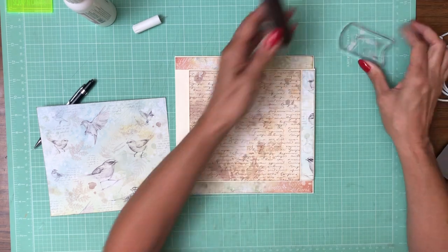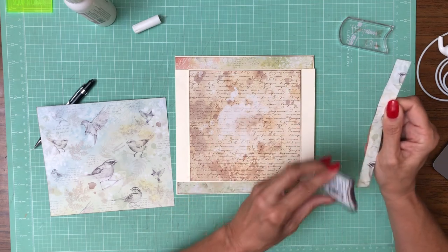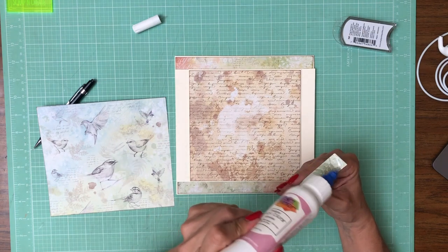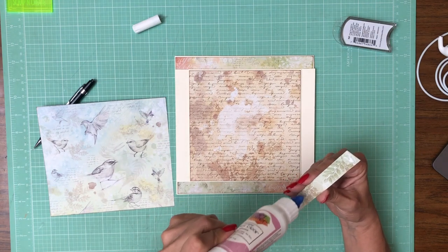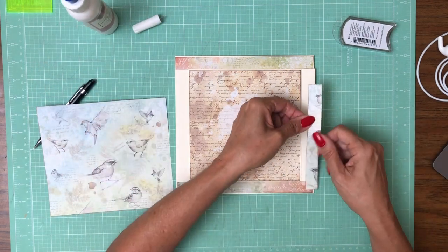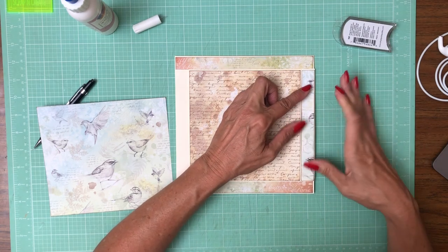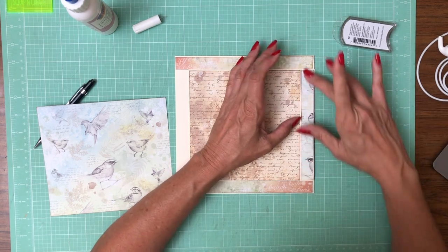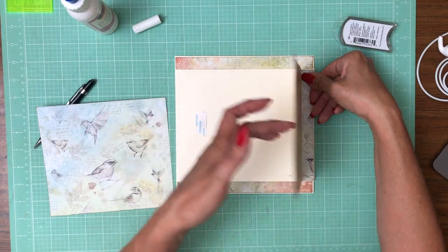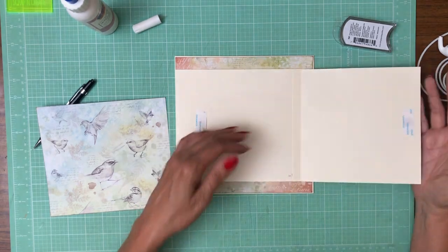I'm going to add a little ink, although not much of it's going to show. I got a little too much ink on the edge so I just smear it in the middle and spread it out. I want this to go slightly under that lip because I don't want it to peel up when I open the flap. Perfect.